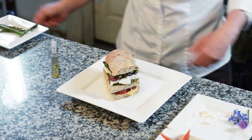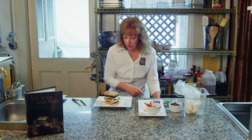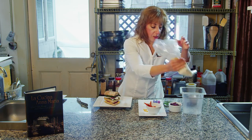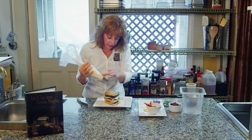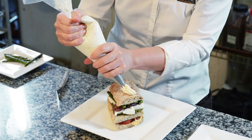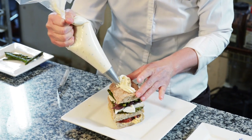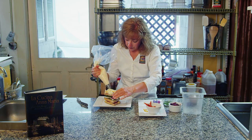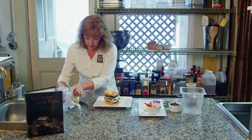So here's where the cream cheese comes in. I've taken some cream cheese, whipped it with a little bit of ricotta cheese and some chives to give it some flavor, and we're going to frost it as if we were doing a cake. If I have enough left, I'm going to pipe around the bottom and make it look just like a cake.